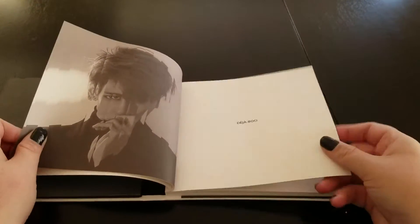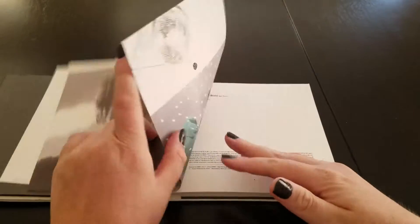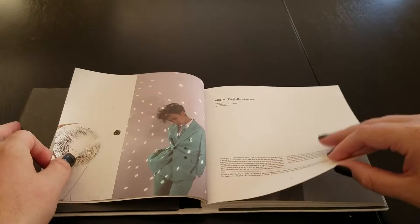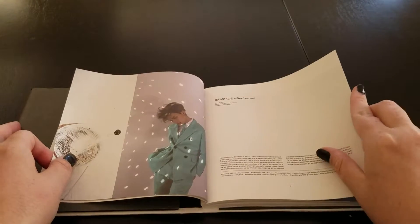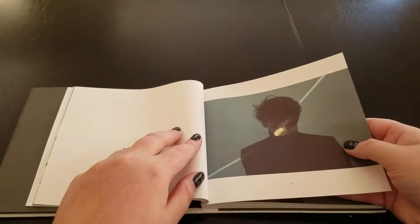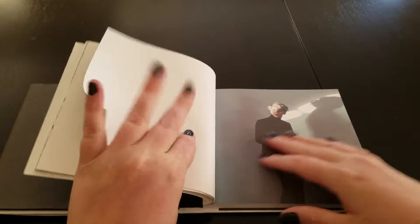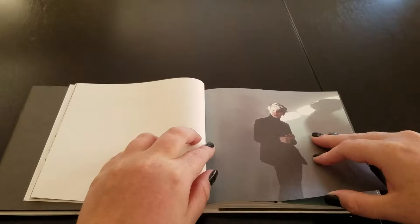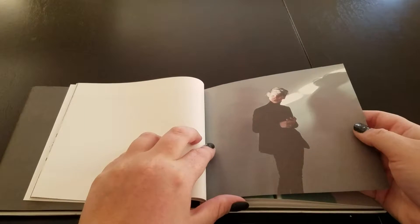These are really nice matte pages too. Sorry if you can hear me breathing — I don't want to sound like a serial killer, but it's just like my phone picks up everything.